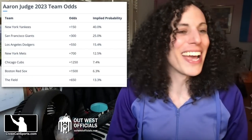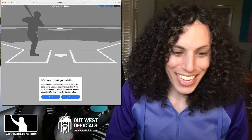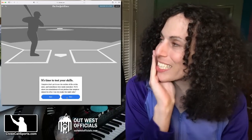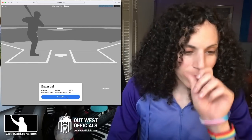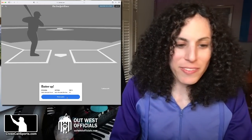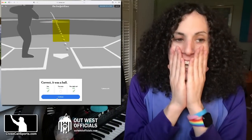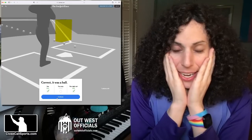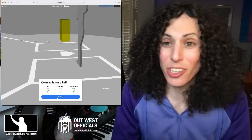Aaron Judge, where you at? All right, it's time to test your skills. I'm nervous. I haven't been on the field doing this in a while — when did I get concussed? Colin McHugh, Kevin Plawecki... that's a ball, that's low. Oh my gosh, I got it right. This is nerve-wracking, and I see so many mistakes with the simulation itself, but this is nerve-wracking. And then they show you the pitch.